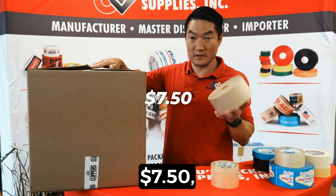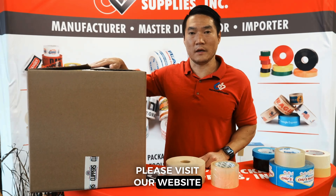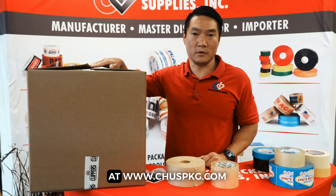Hopefully this little math lesson was beneficial and you can properly calculate how much tape you're using and how much money you're spending on packaging. We always want to help people stay on budget. For more information on our boxes, packaging tape, and water activated tape, please visit our website at www.choosepkg.com.